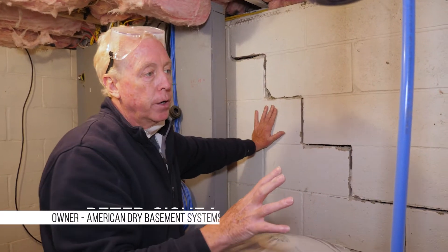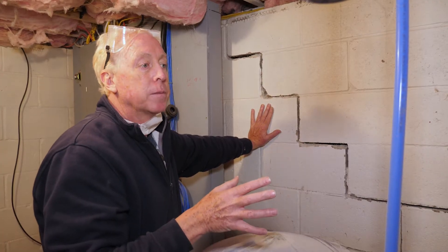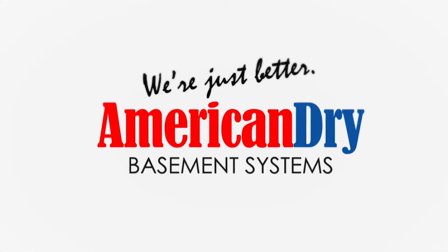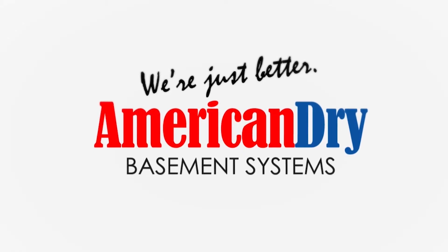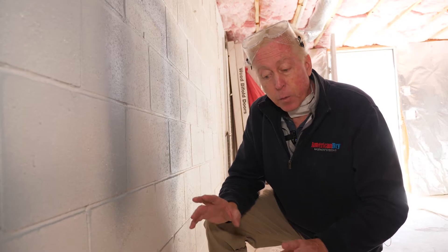The reason this all has occurred, the reason we have this kind of structural damage in this block foundation, is because of the type of waterproofing system that went in. We're here in New Fairfield, Connecticut, and we've run into, once again, a system that was put in by another company — which is just the wrong system for this particular type of foundation.